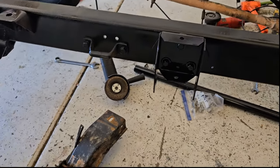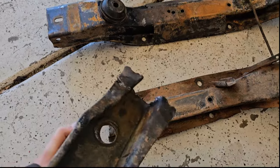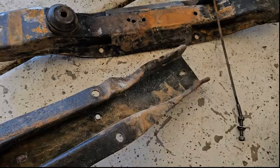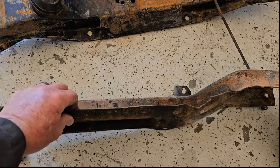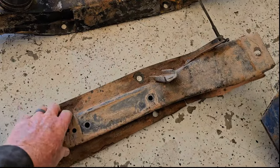First off, I beat these crossmembers a lot. Right here is one of my crossmembers that I've broken. You can see it's all bent and mangled underneath — pushed out of shape and bent up. It's fairly thick steel, but it's not all that strong.